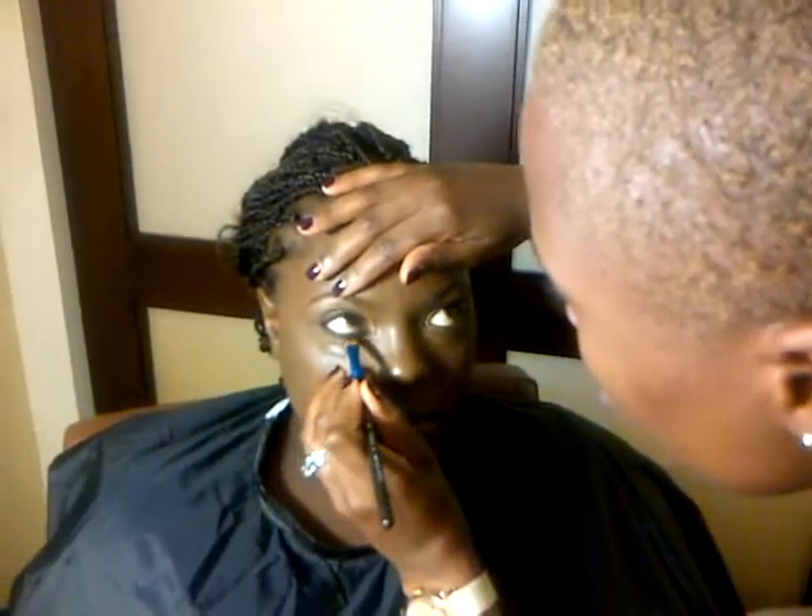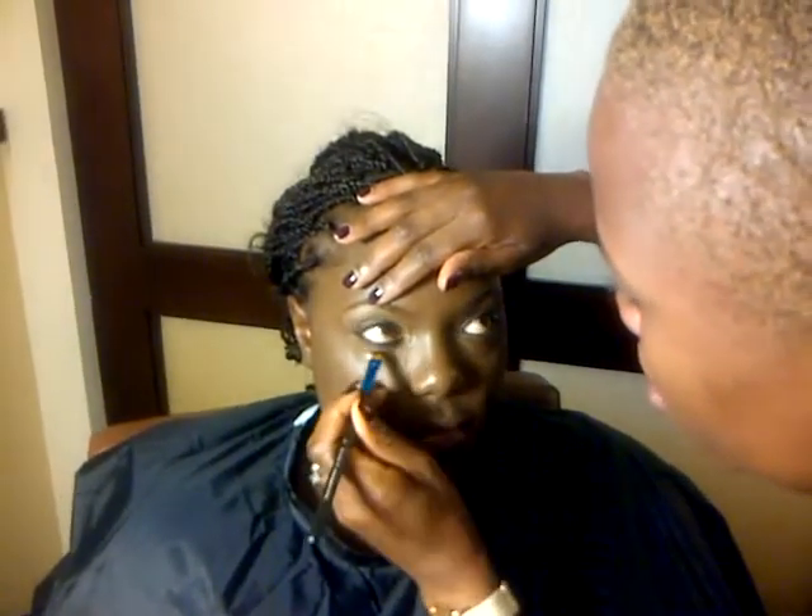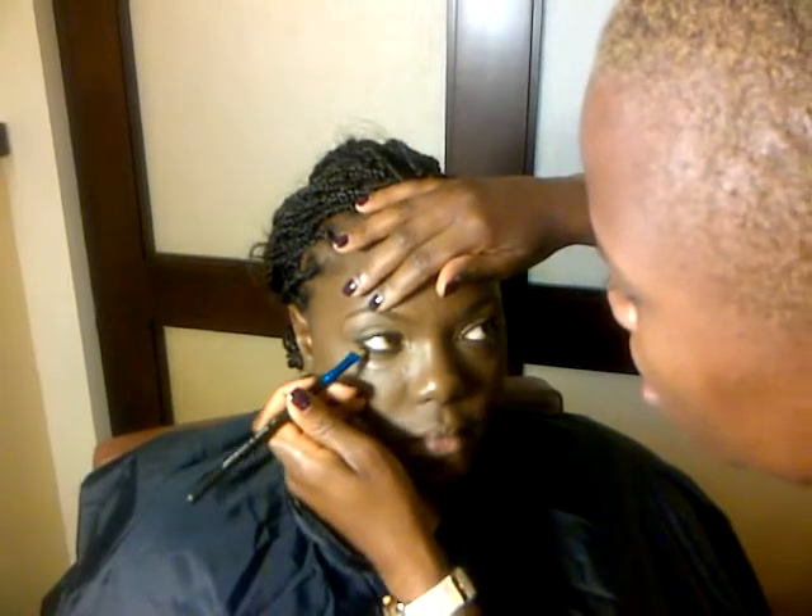I'm just going back over that liner line, and then I'm going to go back over the bottom as well, finishing it off with a little bit of Ruby Blue from MAC.